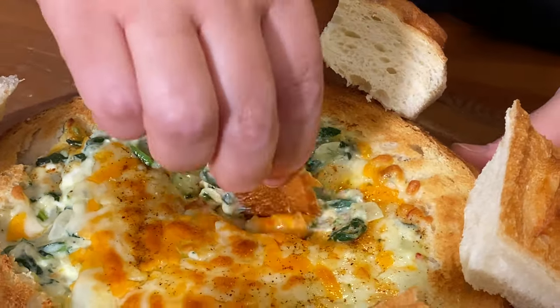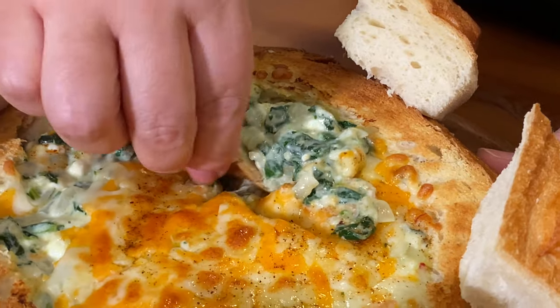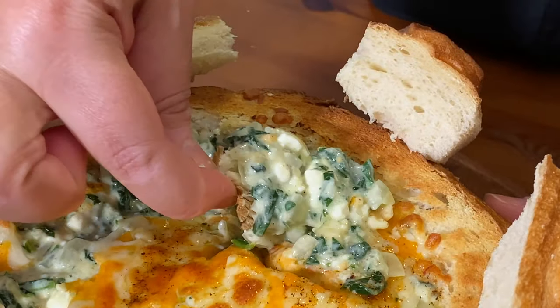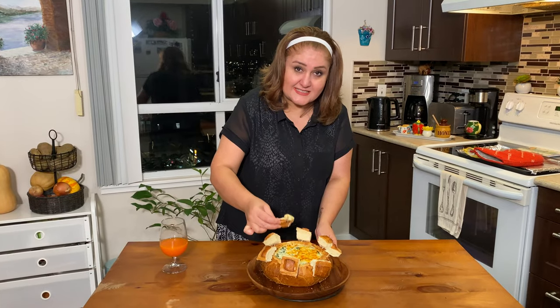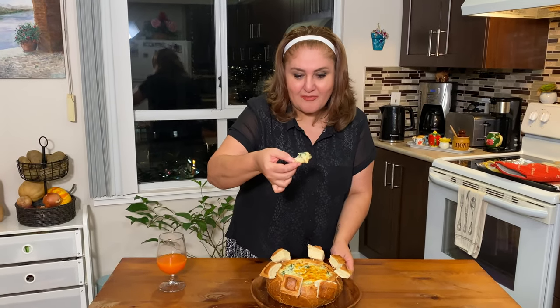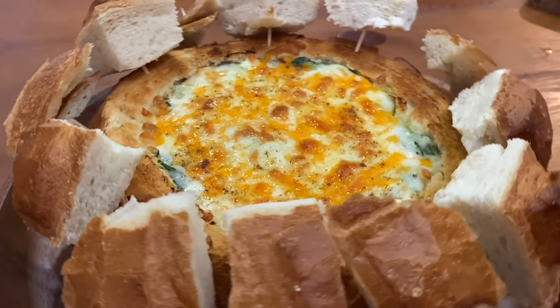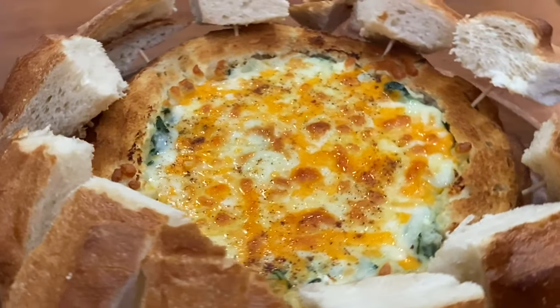So easy to grab — just grab a piece of bread, look at this, let's see how it tastes. Absolutely beautiful, so fresh. I love it, you guys!